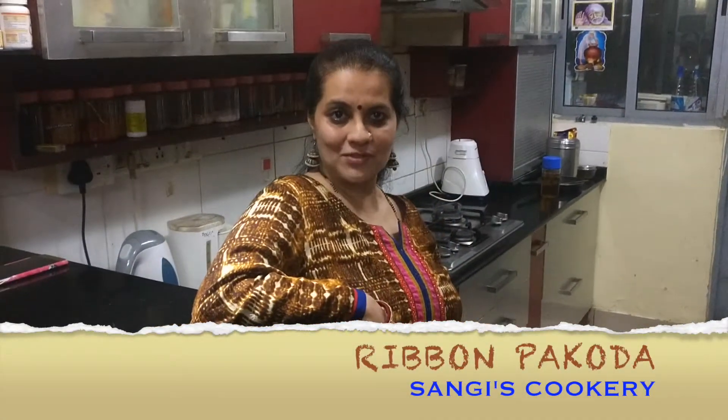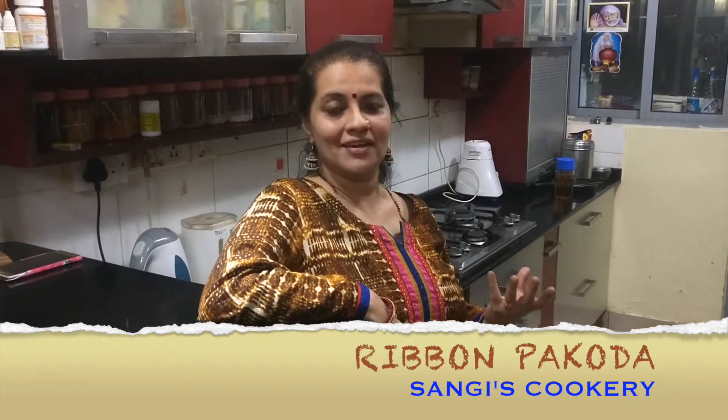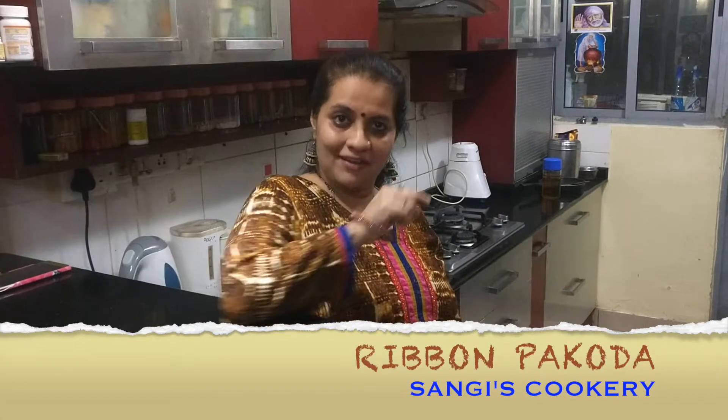Hello everyone, welcome to Sangee's Cookery and in today's episode we're going to see a crunchy South Indian snack. It's called the Ribbon Pakoda, basically based on the shape of the snack. It is in the shape of a ribbon and it's prepared mostly at the time of all functions like Diwali and also on the regular days.